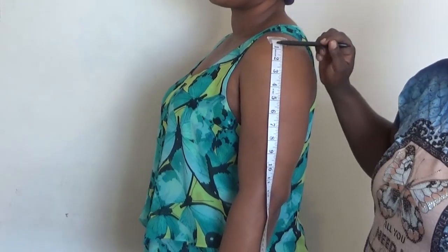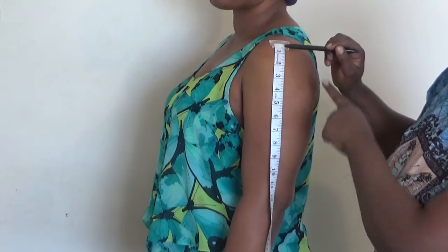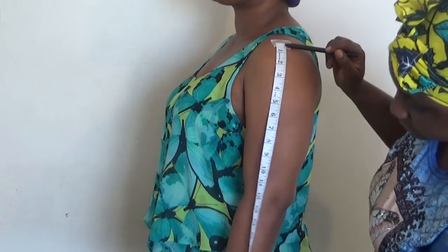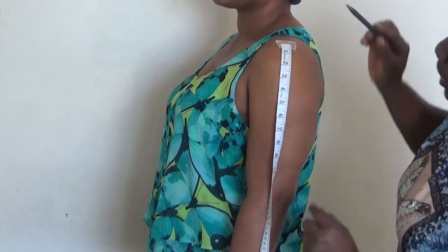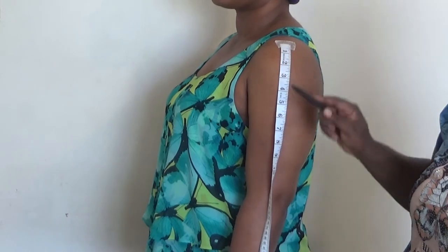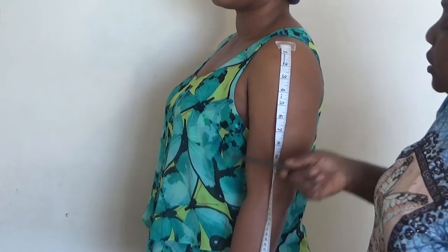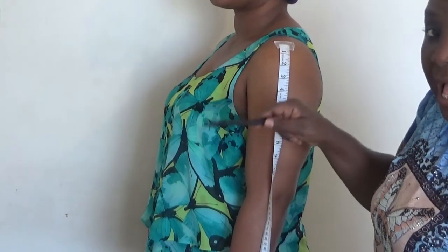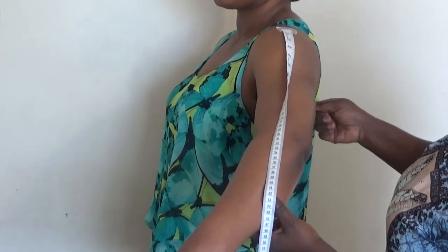If you notice, I place my tape measure on the beginning of the armhole — this is the shoulder. To get your cap height, what you simply do is this: I'm going to put this pen under the armpit like this, I'll lift the armpit up and put it like this.